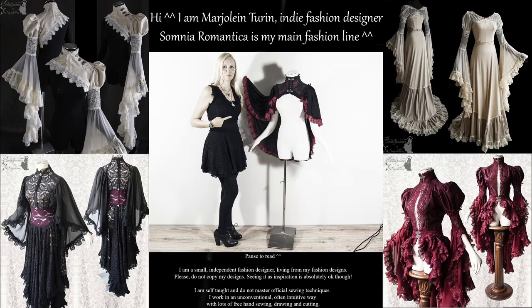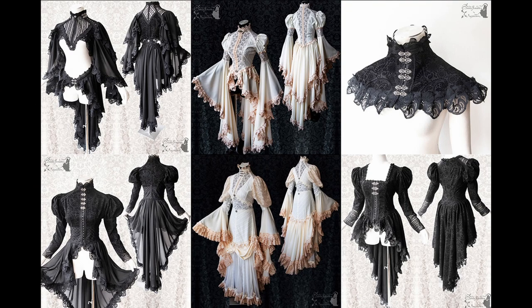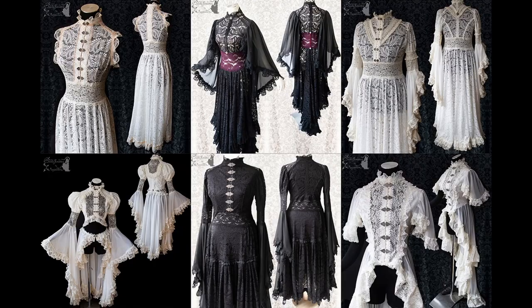This is an awesomely weird fabric — it's semi-transparent. I'm Marjolein Turin, I'm an indie fashion designer. Somnia Romantica is my main fashion line.